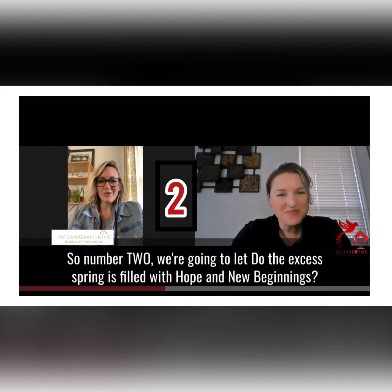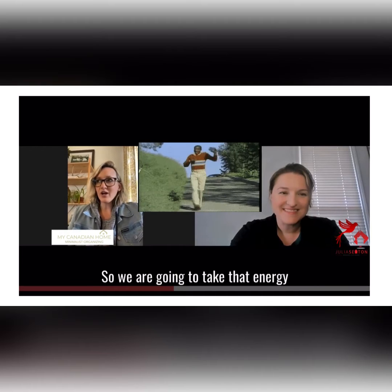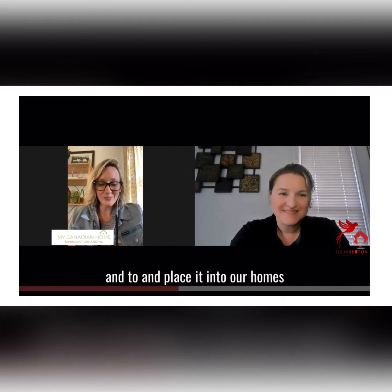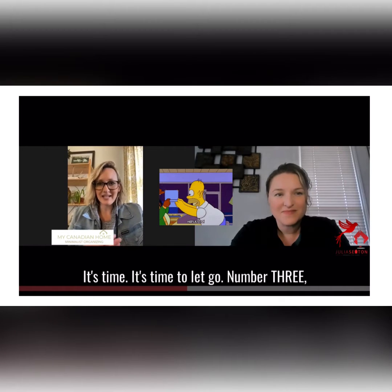Number two, we're going to let go of the excess. Spring is filled with hope and new beginnings, so we're going to take that energy and place it into our homes — let go of the things that don't have meaning, value, or purpose. It's time to let go.